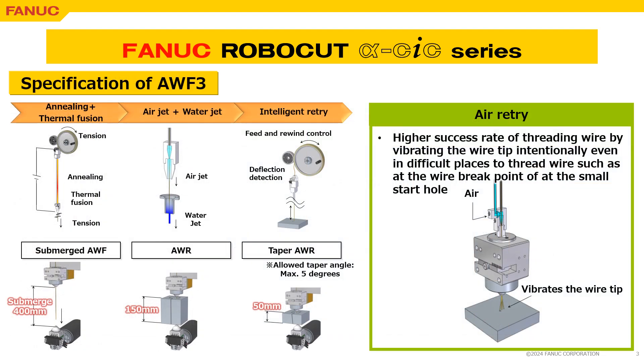The AWF3 will provide a higher success rate of threading wire, which has combined the process of cutting wire by annealing and thermal fusion with feeding wire by air and water jet, and an intelligent retry process.